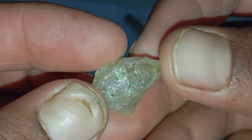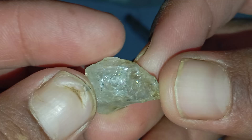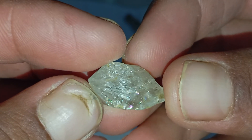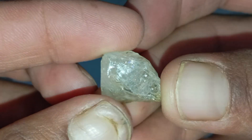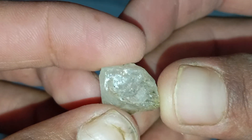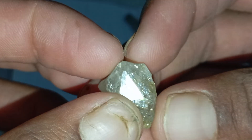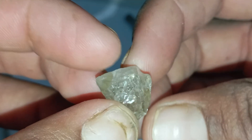Identifying a real raw diamond at home may seem difficult, but with a few simple observations and tests you can quickly determine whether the stone you have is genuine or just an imitation. Raw diamonds are uncut, unpolished and naturally irregular, which makes them different from the shiny gemstones sold in jewellery stores. Here are the most reliable ways to recognise a real rough diamond at home.